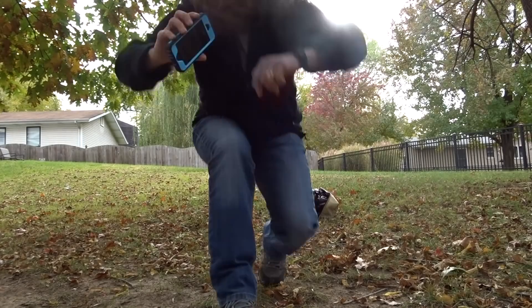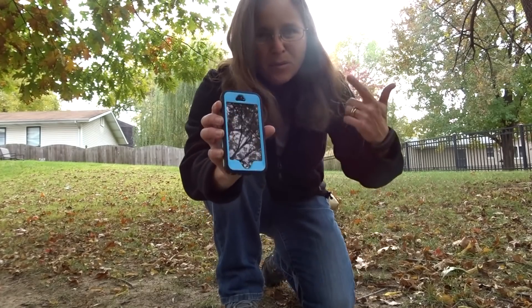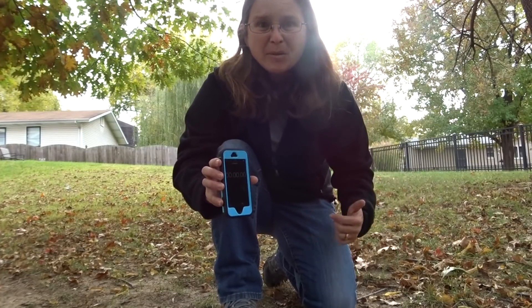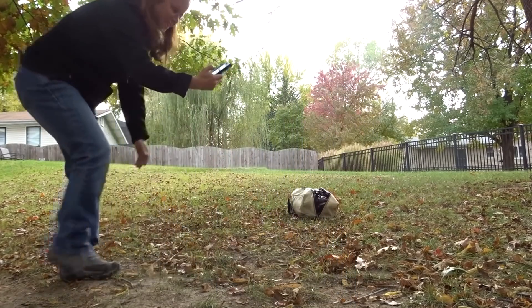Today I'm going to time myself setting it up. We're at zero, and I'm about five foot tall. Usually I have trouble setting up tents by myself, but today I'm in my backyard and I'm going to see how long it takes me all by myself. Ready, set, go!